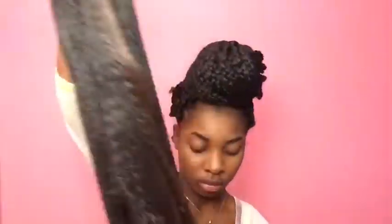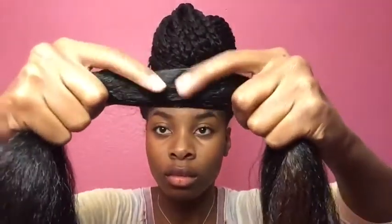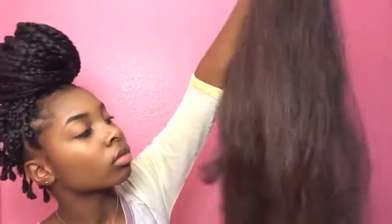Right now I'm just detangling the hair, and what I'm going to do next is take a pair of scissors and cut right through the middle so I'll have two sections. Then once I have that, I'm just going to comb it out and kind of tease the bottom of the hair.